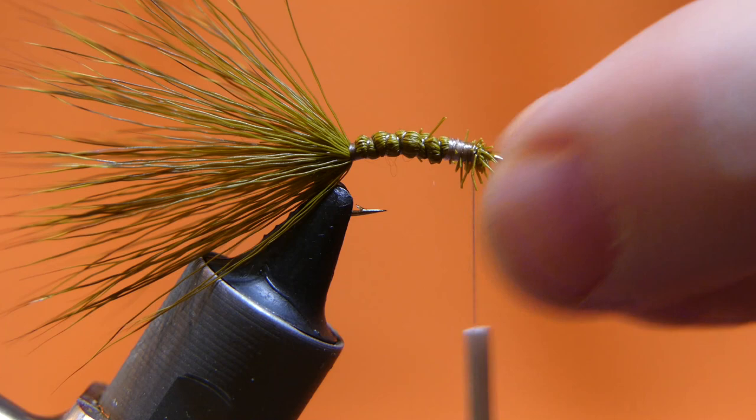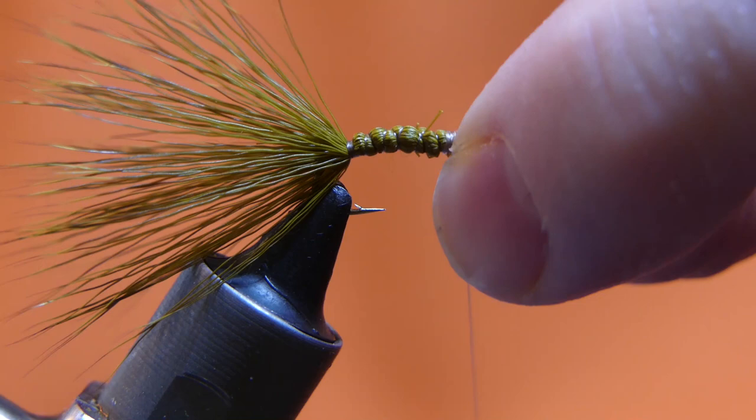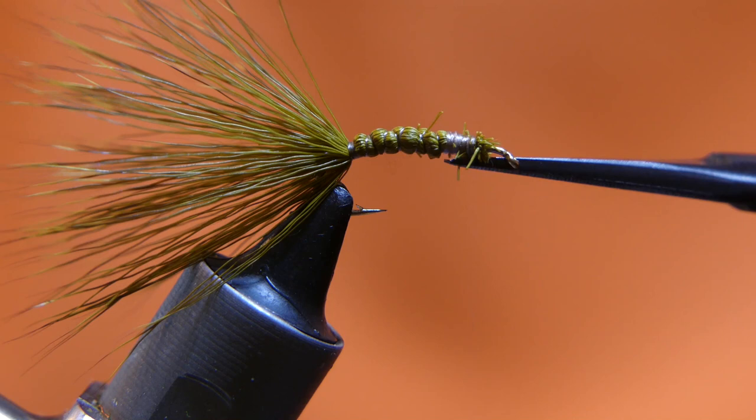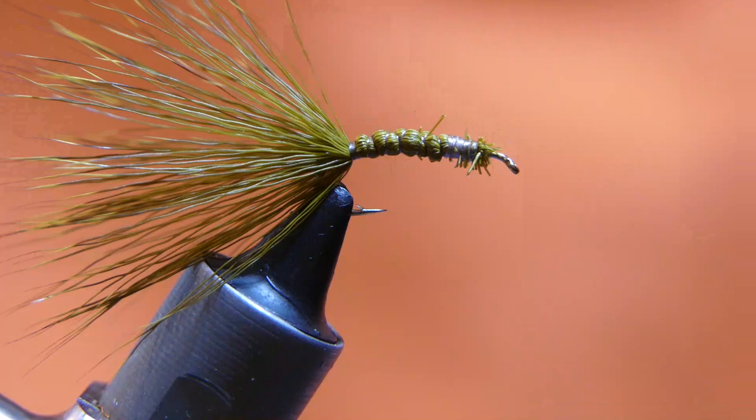Go ahead and take your whip finish tool and do a quick whip on it. We'll get back to this end momentarily. Go ahead and cut your thread off — and I'll be right back, I forgot a needle. Don't go anywhere.